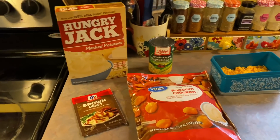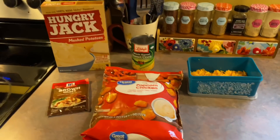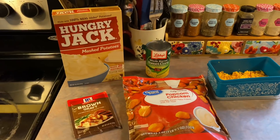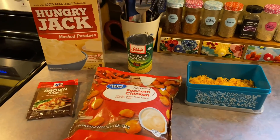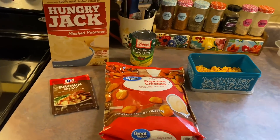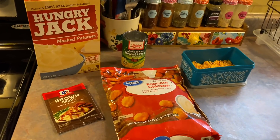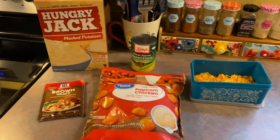I think y'all can probably tell by the ingredients what's about to go down — I'm going to be doing the copycat KFC bowls. I've only had them once from the restaurant a long time ago and I've never done the at-home version. I've seen it all over the internet and it just sounded really good. After Thanksgiving, I'm just looking for something really simple and quick to throw together.